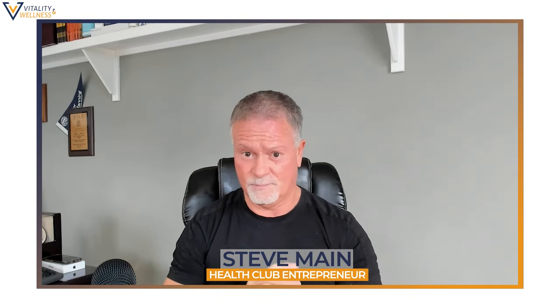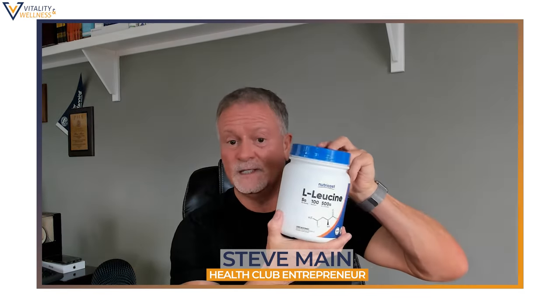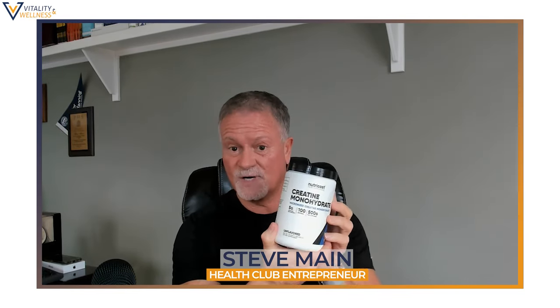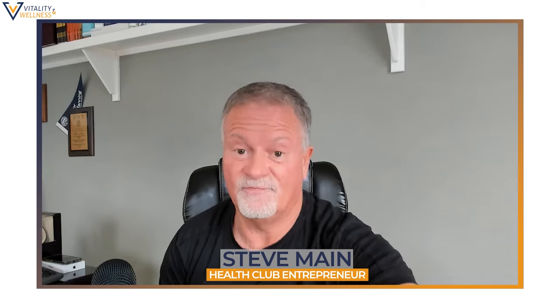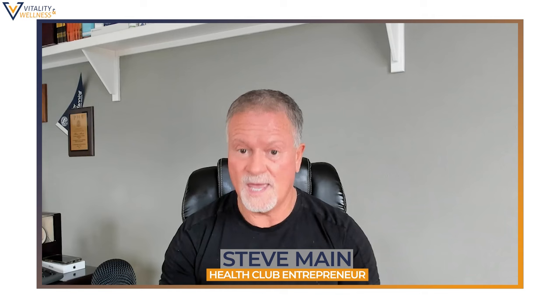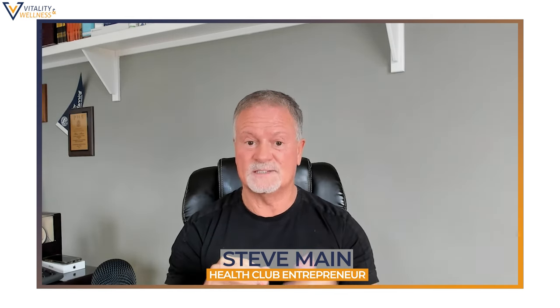Two cups of the protein powder. Then I put a scoop of leucine in there. Leucine is kind of a trigger for protein synthesis, so it helps. I put a scoop of creatine monohydrate in it — that's about five grams of creatine monohydrate. And I also put two eggs, two eggs in the blender.